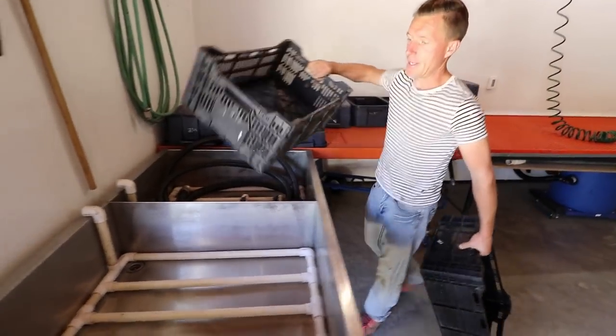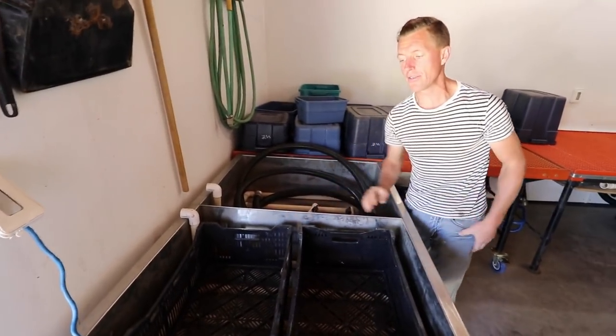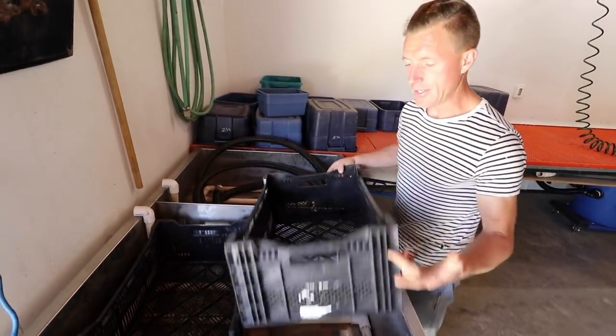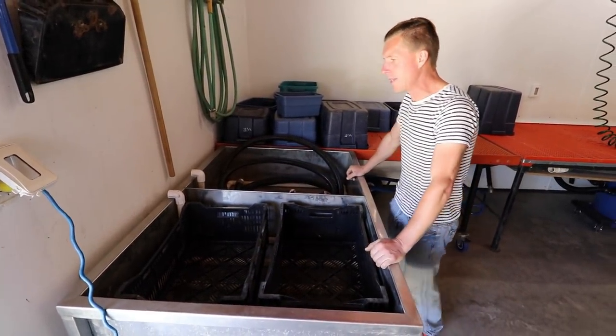So this is a bubbler that you can bubble anything — we primarily use it for roots. We designed it so that it fits two of these standard-sized crates. Those are crates that bulbs come in from Holland to pretty much all the nursery operations.